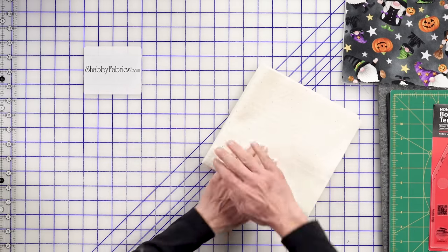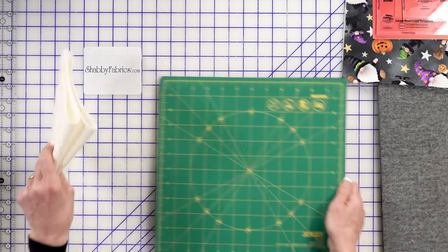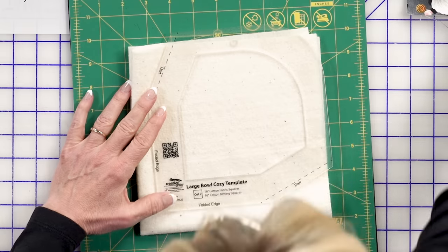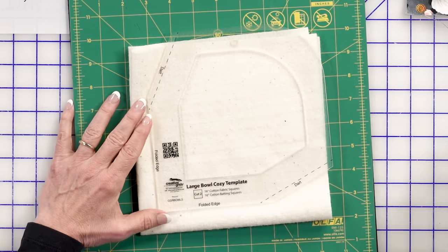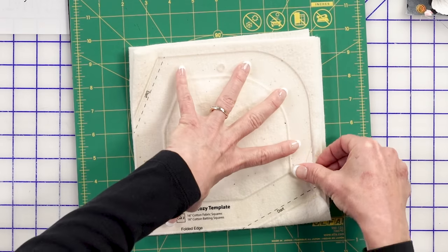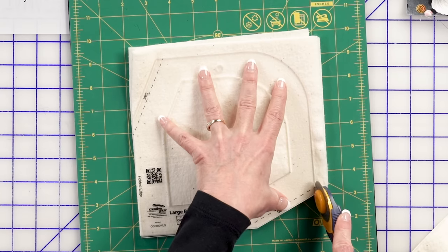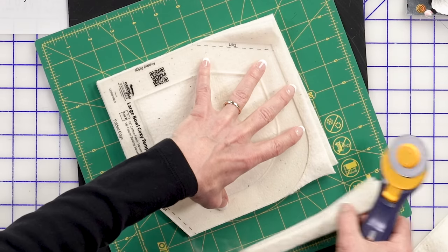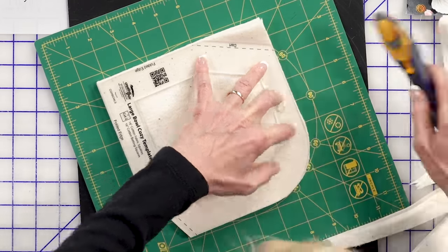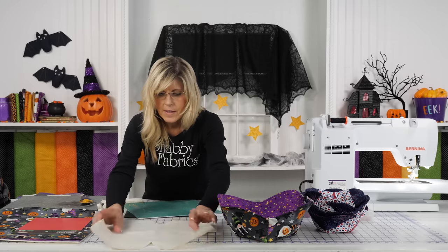I've got my fold here and my fold here. Notice these are the raw edges on this side. I'm going to use my spinning mat to make sure I'm making safe cuts. So let's zero in on the large Bowl Cozy Template outer portion — it's the same for the small, just a smaller profile. Notice it says 'folded edge' here and 'folded edge' here. Drop that right into the corner, press down, and make a cut. Rotate as needed, and now you have your first piece of batting.